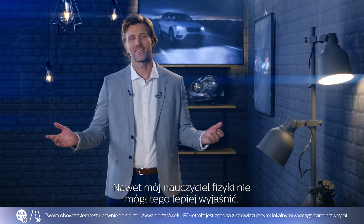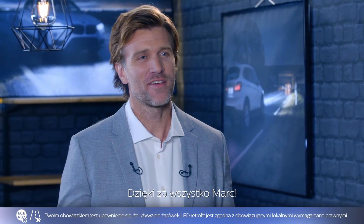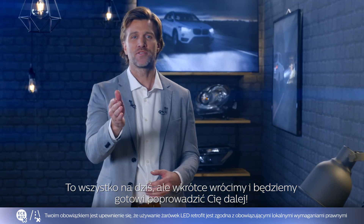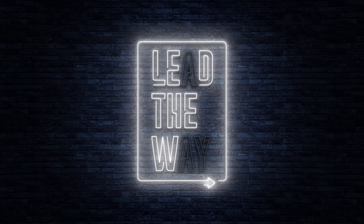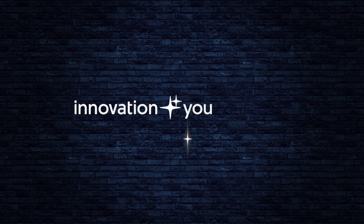It's easy — even my physics teacher couldn't have done it better. Thanks, Mark, for everything. Thank you, guys, for watching. That's all for today, but we'll be back soon and ready to lead your way. Innovation and you. Philips.